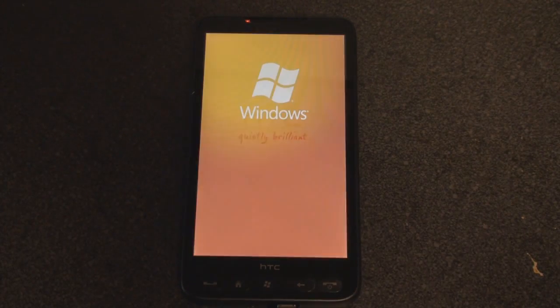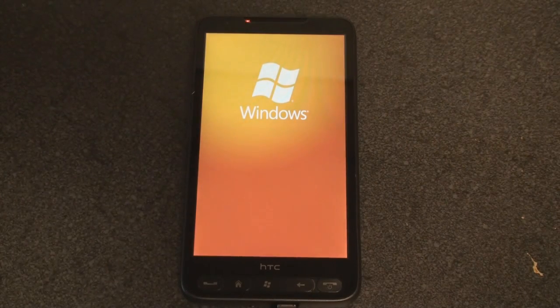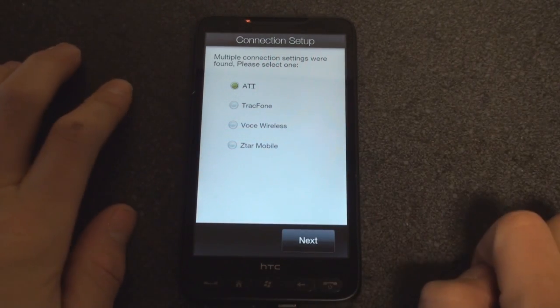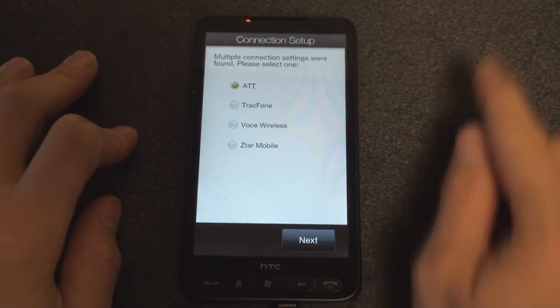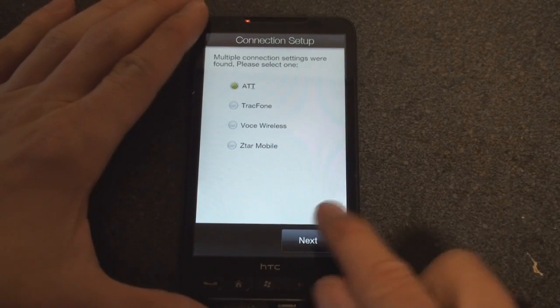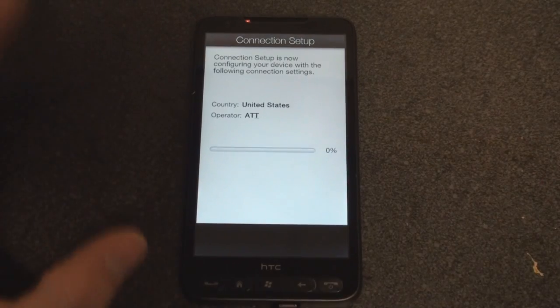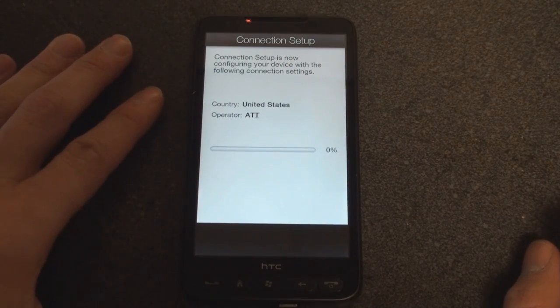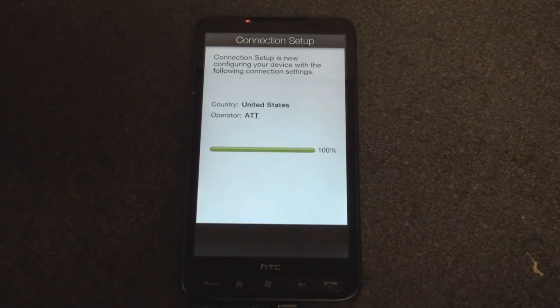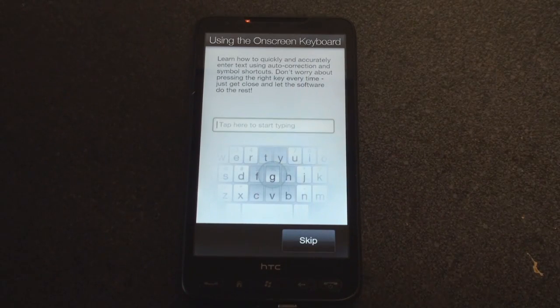Quietly brilliant. There is an LED indicator light at the top, which is good so you know if you have new emails without actually having to turn on your device. It's first time setup — I just put in my AT&T SIM card and I'm going to click next. I just tapped very lightly to see how sensitive the screen was. It looks like I have to tap a little bit harder. We're going to compare screen sensitivity to the iPhone in a future video. It's setting up for AT&T in the United States.